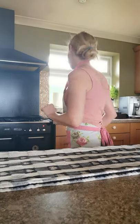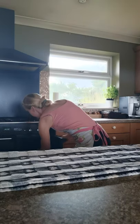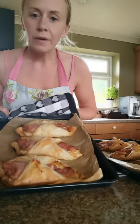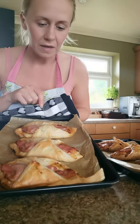My turnovers have been in the oven for actually 25 minutes — they took a bit longer than 15 minutes — but they're about ready now. We can see they're nice and golden on top, the pastry is all puffed up and crispy.